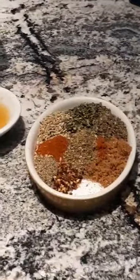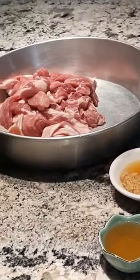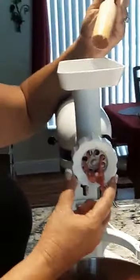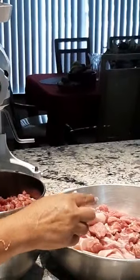Let me show you. This is my trusty KitchenAid grinder and this is the grinding wheel we've got. I've got it on a coarse grind. This is my pork butt and my bacon and we will start grinding.